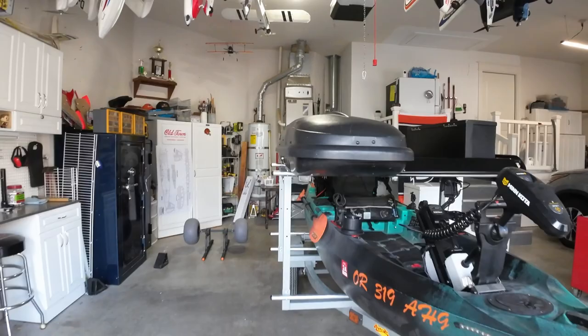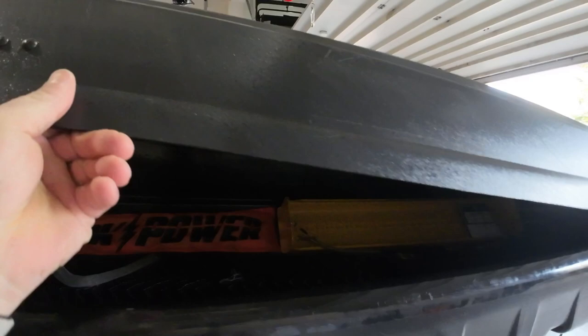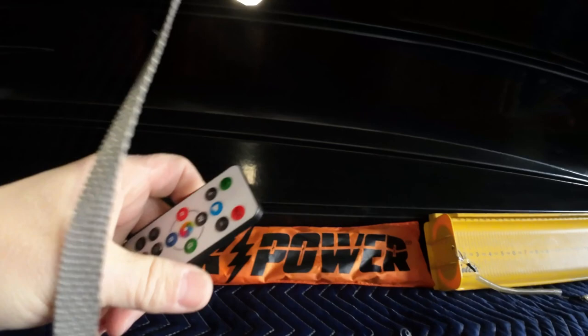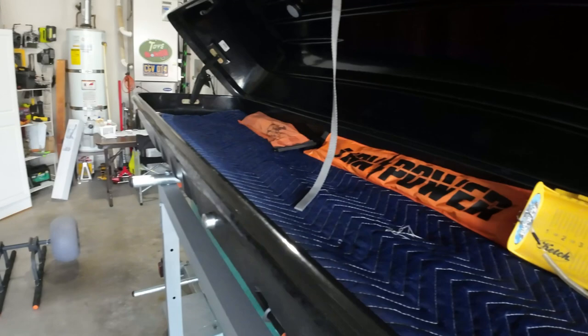On the upper deck I run a Thule Frontier box — an old box I got off Facebook Marketplace for about a hundred bucks. This holds all my rods and anything long: my flags, catch board, and lights. These are under-counter rechargeable lights that twist off so I can recharge them. They have a remote control so I can change colors and turn them on — red, green, blue, and white. I usually carry six rods when fishing and they all fit in there without any problems.